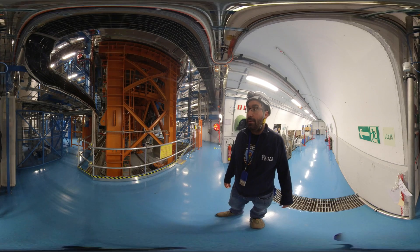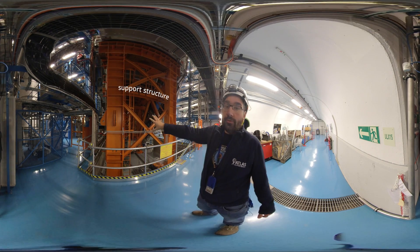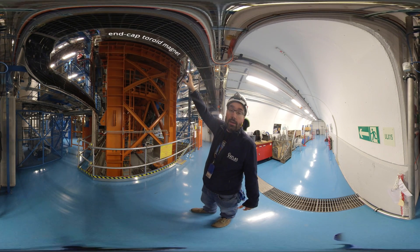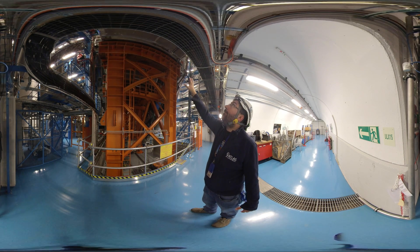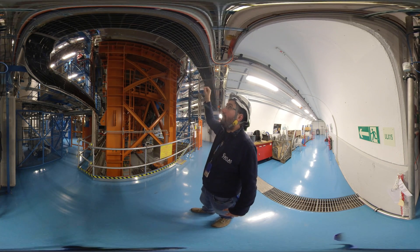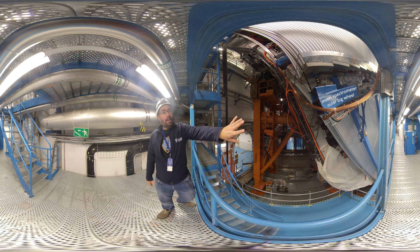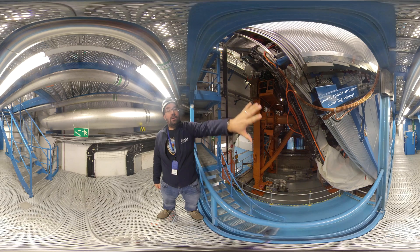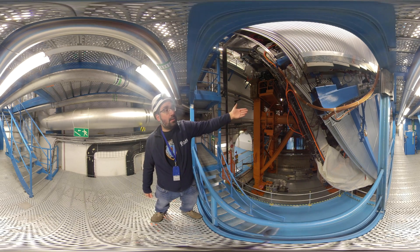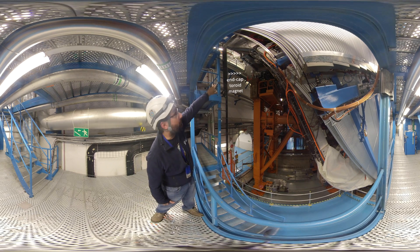Now we are at the base of the experiment. If you look over here you can already see a glimpse of it. The orange structure right next to me is in fact not part of the experiment — it's a support structure to hold one of the end caps of the Toroid magnet. It has been taken out of its design position and moved to the side so that access to the inside of the detector is possible. You can already see one of the big wheels shown in the drawing, and this big structure is holding the end cap of the Toroid magnet.